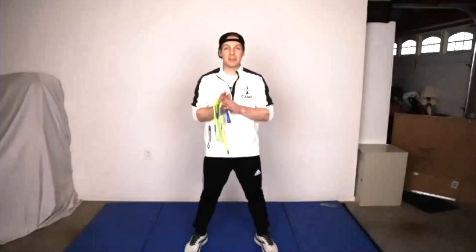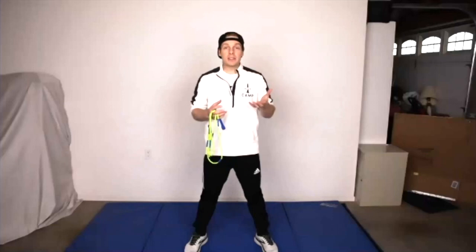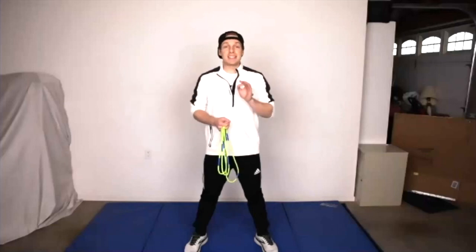Hey guys, we're going to go through five different skills you can learn. We're going to focus on some power skills, some inversion skills, and kind of do a bunch of cool things. Let's start with a skill called the bubble.